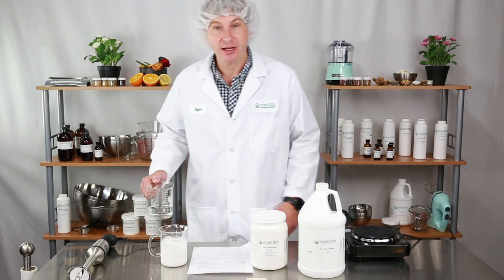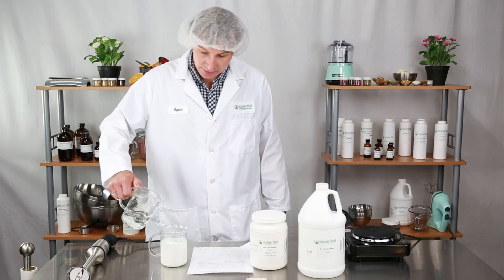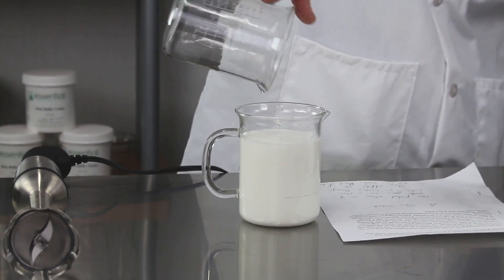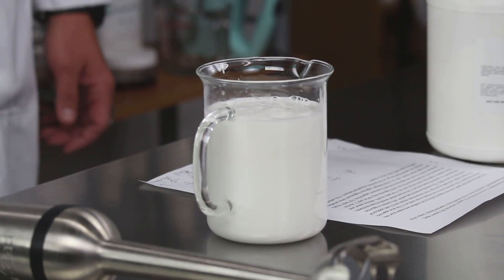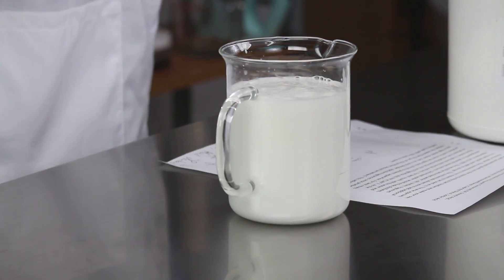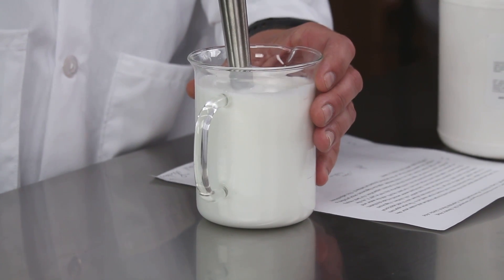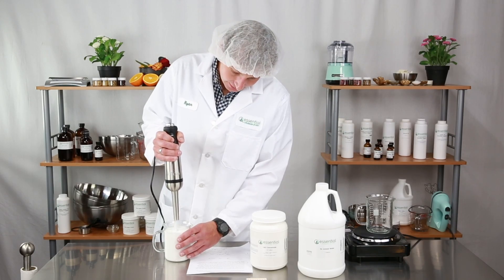Next we're going to take the lab concentrate and add the water to it. We'll achieve the best result by adding the water to the lab concentrate directly. Next I'm going to use an immersion blender to high shear mix the product so that we get a stable emulsion. You'll see that the product comes together rapidly creating a stable emulsion.